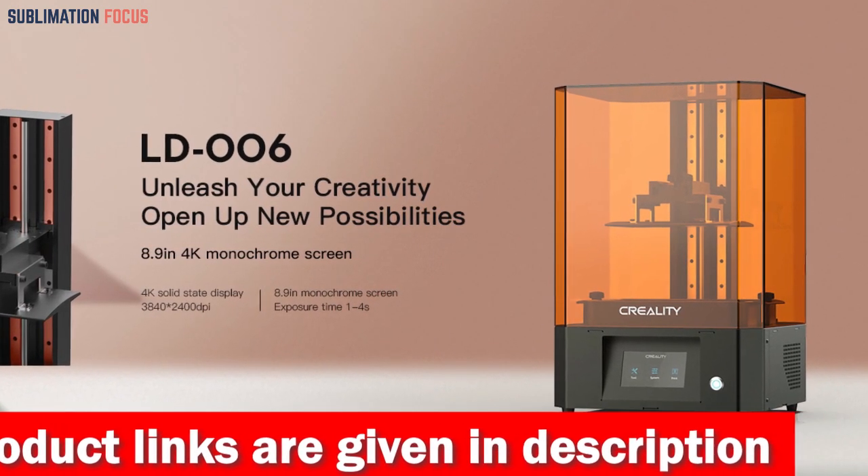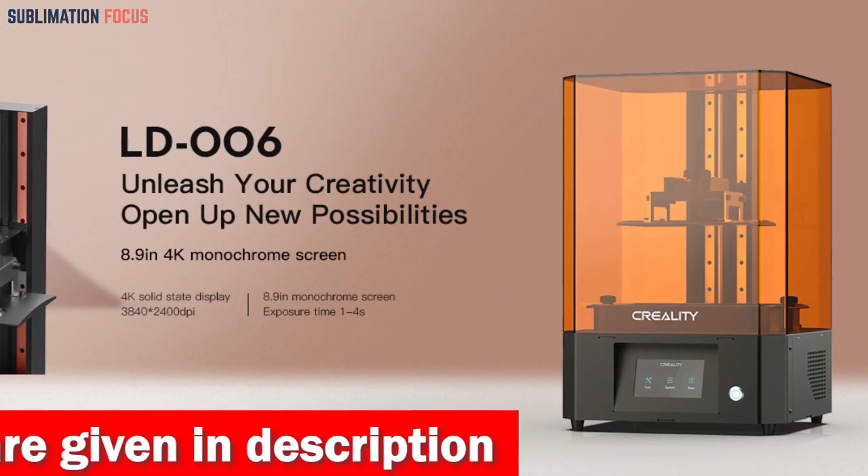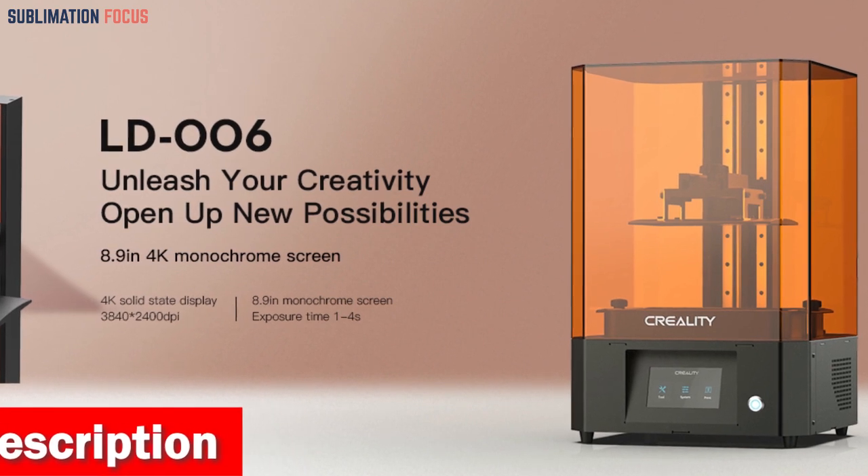The marvel of this monochrome LCD screen is a lifespan that's as enduring as your passion for design, delivering stable performance even during marathon printing sessions.